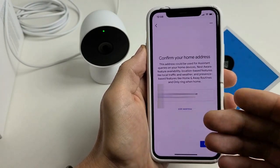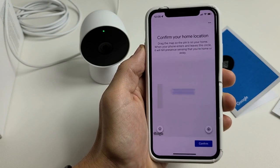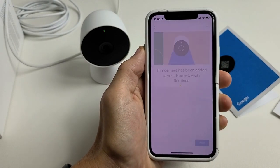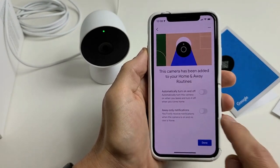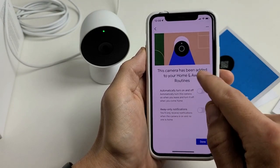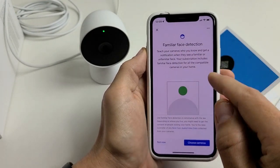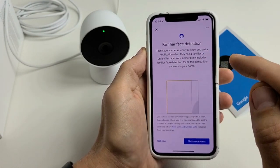Go back to the Google Home app. Confirm your home address — they've already filled mine in, so I'll tap next. Confirm your home location on the map, tap 'Confirm.' The camera has been added to your home and away routines. You can set it to automatically turn off and on, and enable away-only notifications — I want both toggled on, so I'll click done.